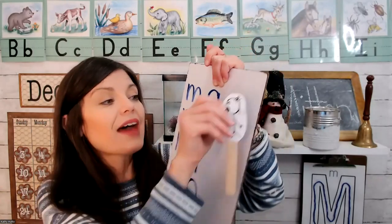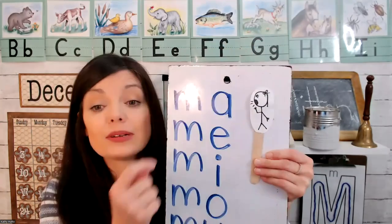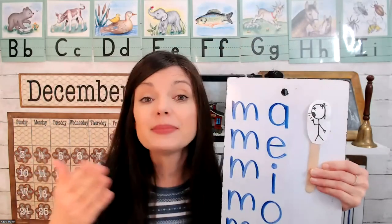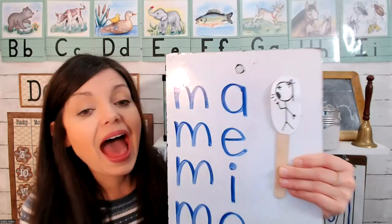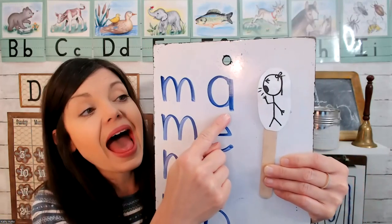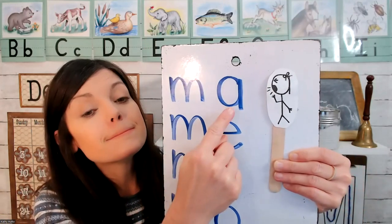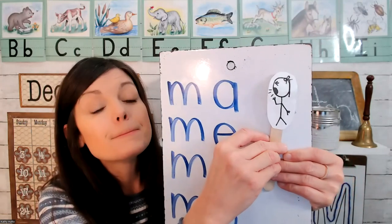We'll use the vowel people stick puppets to help us remember the vowel sounds. We know what letter M sounds like — mmm. A says 'ah' like achoo. Mmm — ah — mmm — ma. Ma. Ma.